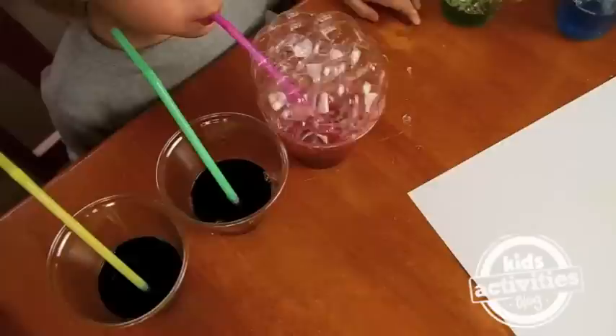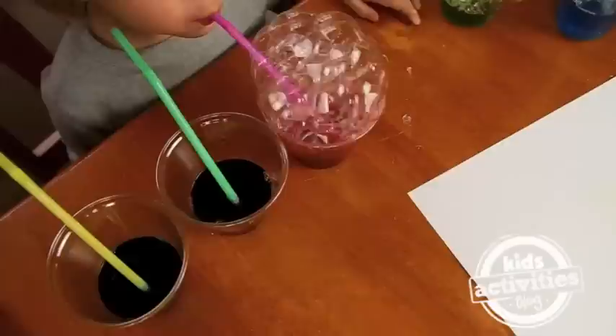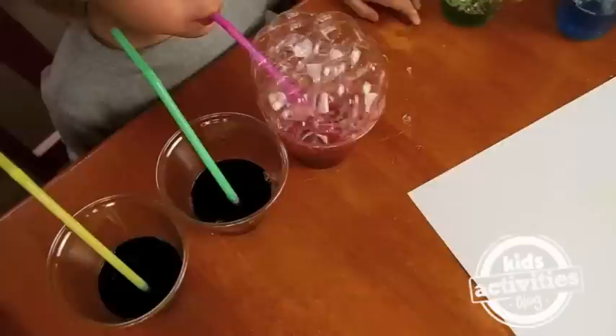Good job. Should we blow some more bubbles? Good job. Put the paper on top.